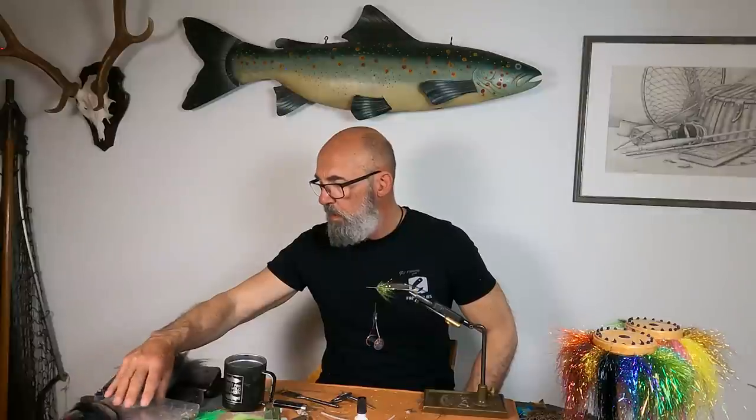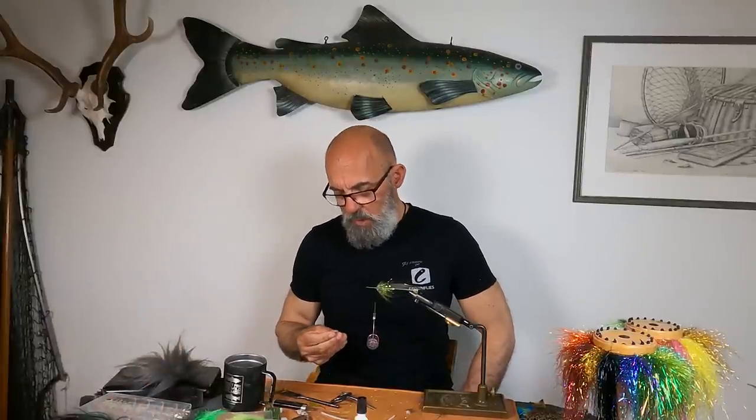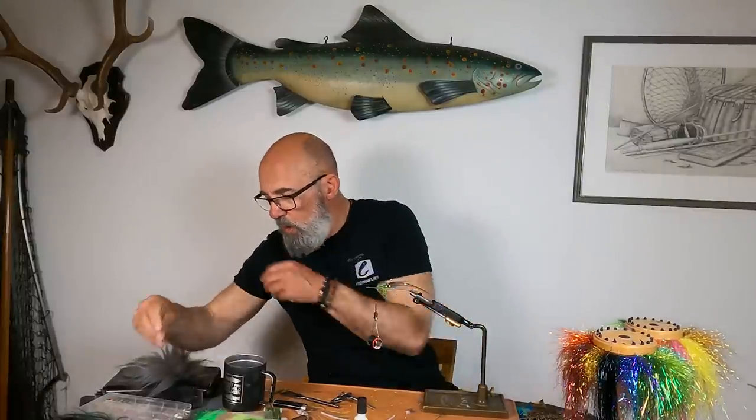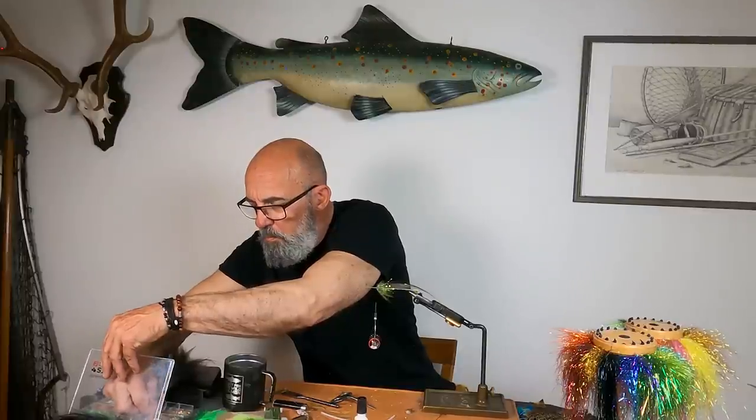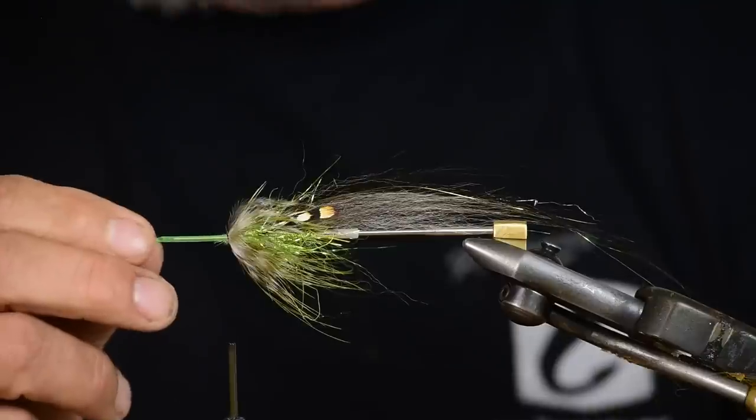Now it comes to ending this. Maybe it's because I was the guy who started using cones on tubes so long ago, but I have a hard time understanding why you should end a fly with a thread head — thread is the most vulnerable part. It doesn't matter how much varnish or glue you put on; the cone will always be stronger. If you don't want a big cone, you can add the micro cone, which creates a slimmer fly.